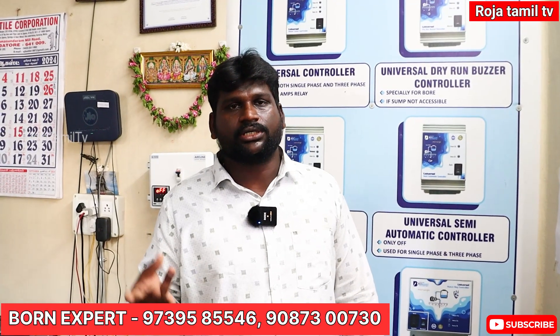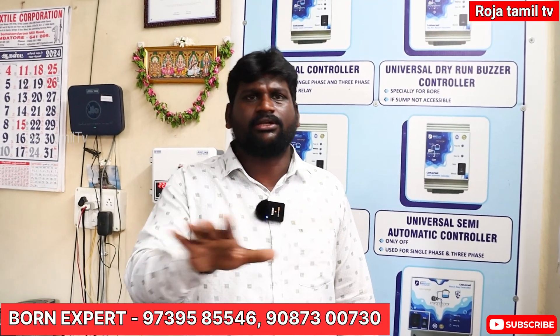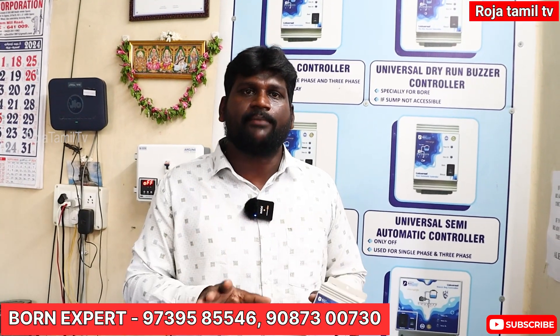Products are available 24 hours. If you have an installation requirement, we will do that. You can place your orders. Welcome and thank you for watching.